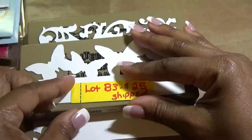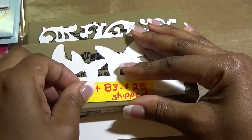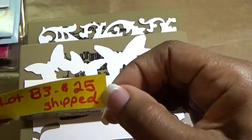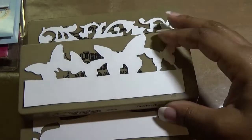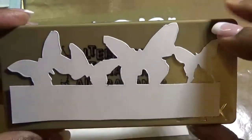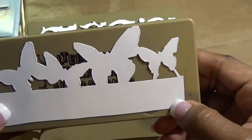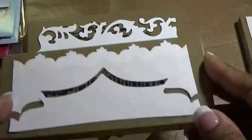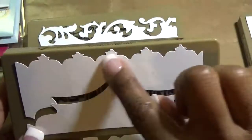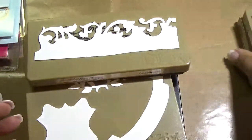Our third lot for this morning is Sizzix Bigs dies and this lot is $25 shipped — and that's a great deal because these dies cost a lot more and they're very heavy to ship. So lot B3 is $25 shipped. First is Butterfly — I've cut it out and put how it cuts on the top so you can see. This one is Ornate, and it cuts this one on top and this one on the bottom.